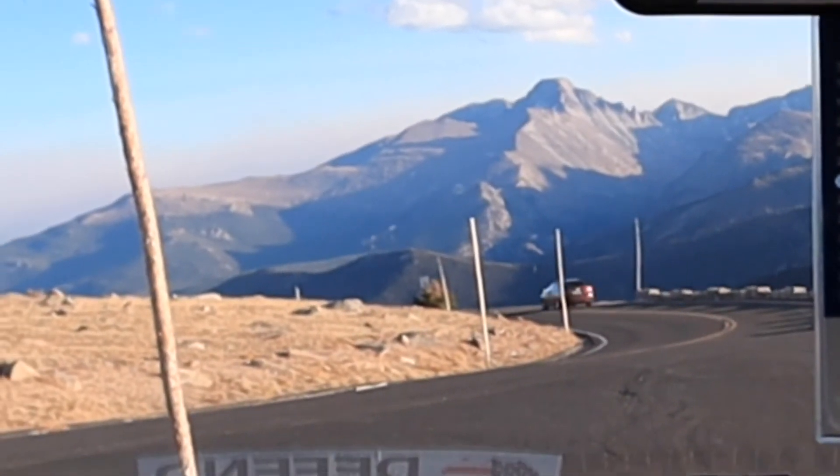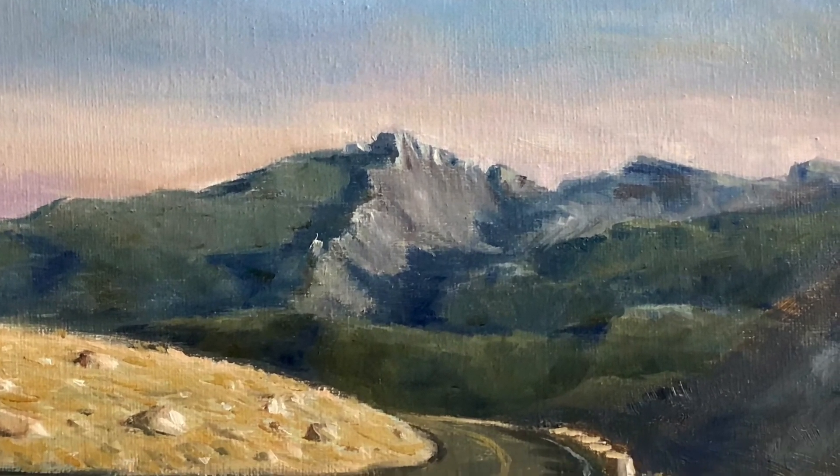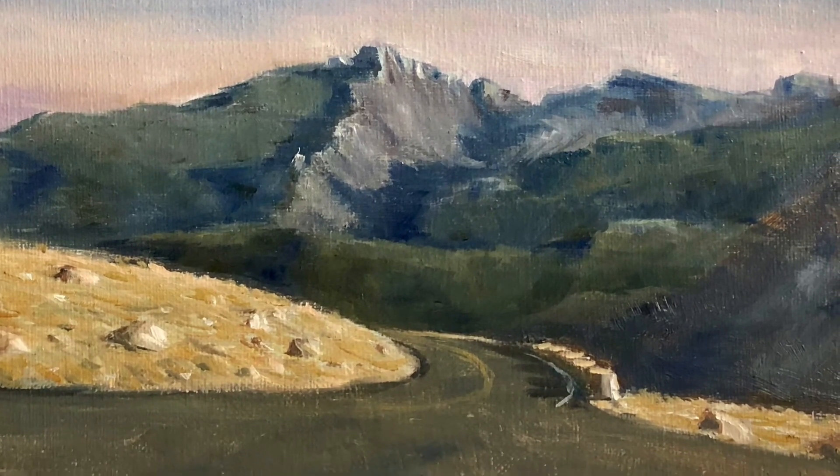I will make more paintings from the memory of Rocky Mountain National Park. I like it and I hope you like it too. Bye bye.